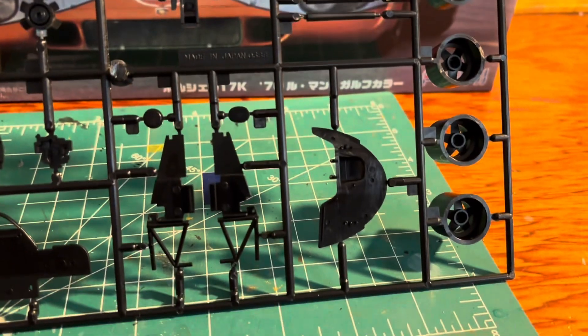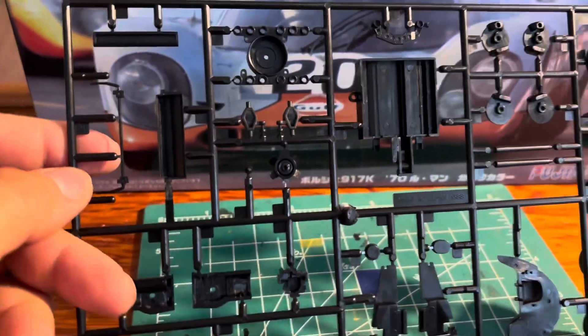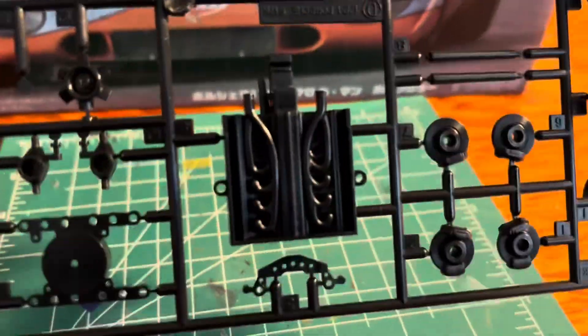The engine looks like it's pretty simple — not too much to it. If you really want to get this in detail, you'll have to spruce it up some.